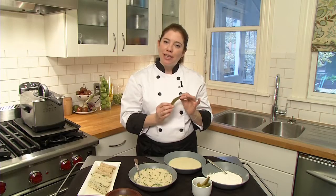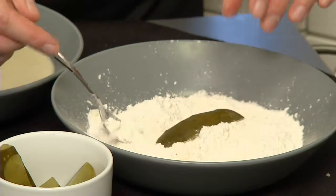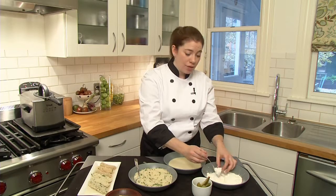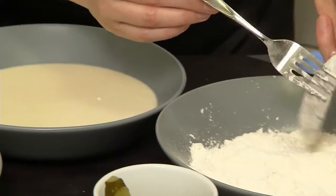To start, you want a little bit of moisture on the outside of your pickle. This is going to help the flour adhere to it, which is going to help the batter adhere to the flour, and this is what's going to keep our pickle nicely coated. Tap off the excess flour and into the batter it goes.